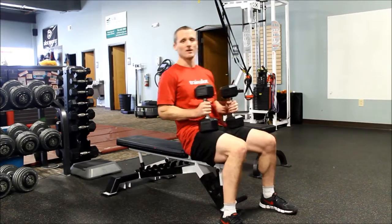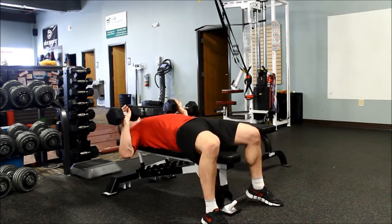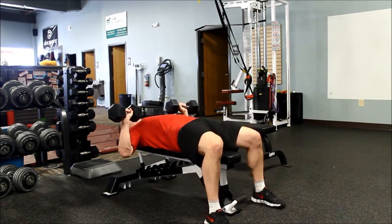I've got my weights. I'm going to lay back, bring the weights up toward my chest. I'm going to brace my abs, keep my feet on the floor.